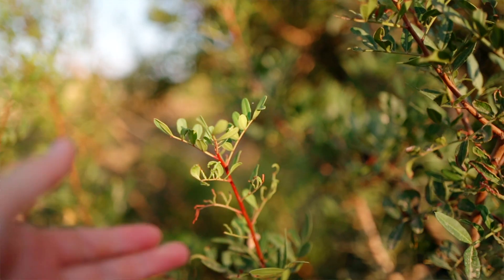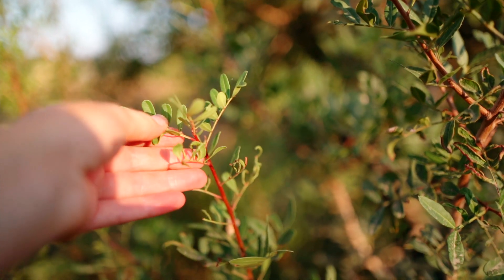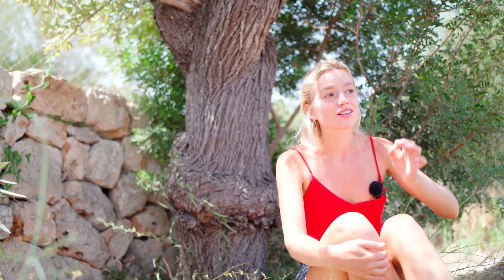Pistacia lentiscus is from the Anacardiaceae family. And you wouldn't think it by the look of it, but that's actually the same family as the sumac, the cashew nut tree, and the mango tree.